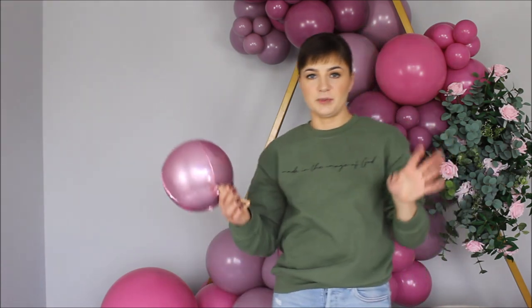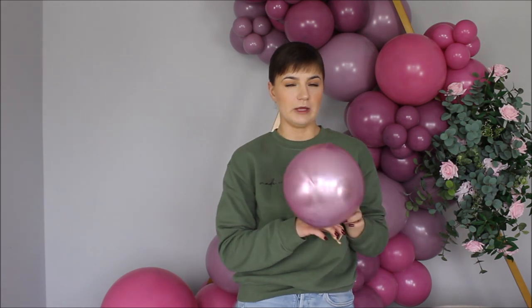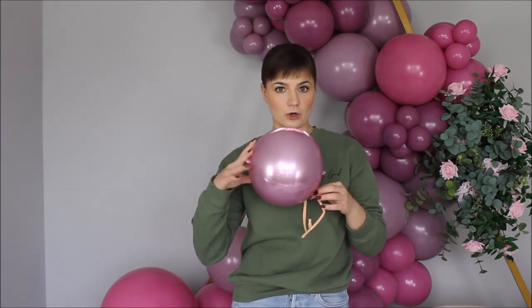I thought this balloon garland missed something, so I decided to pull out my seven-inch pink-colored orbs. I tied a 260 to the tail of the balloon, then tied the two ends of the 260 together to create a loop. Now I stretch this 260 loop and loop it over any of the balloons on my garland. I feel like this will brighten up the garland a little bit and give even more to look at.